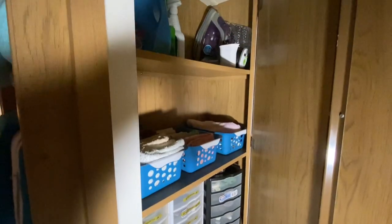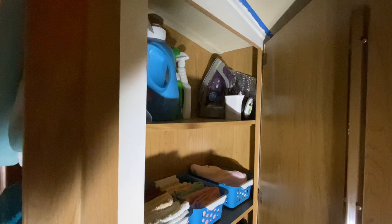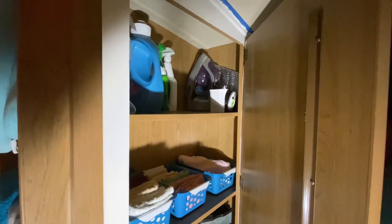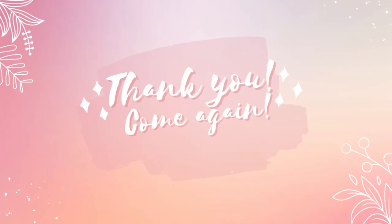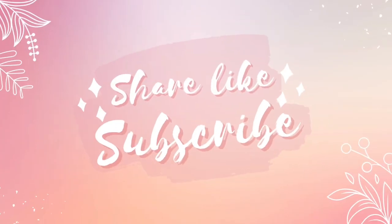If you enjoyed this video and it inspired you, I'm super happy that it did. Leave me a thumbs up. If you are new to the channel, you can hit the subscription button and give it a ding on the notification bell, and then you'll know when I upload a video. I love you. God loves you. See you next time. Bye-bye.